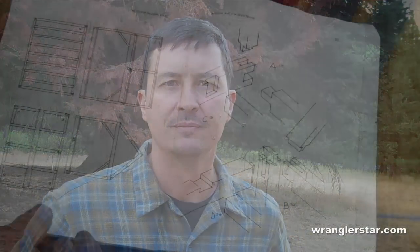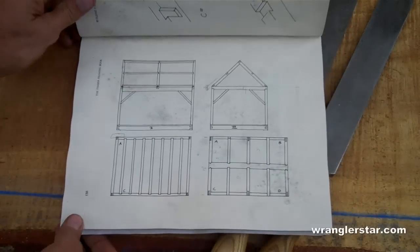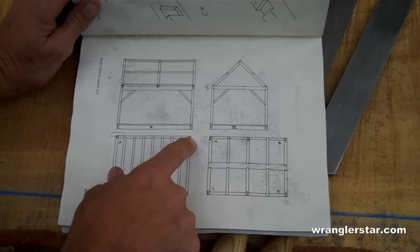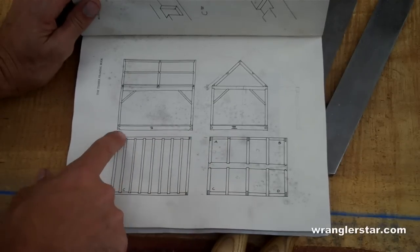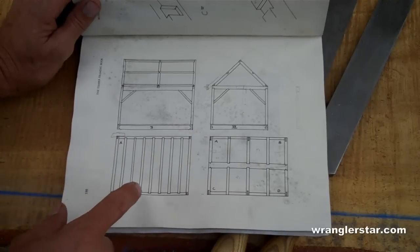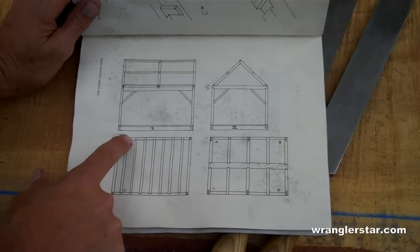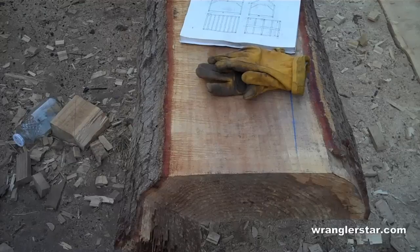Today we'll be working on the last of the 16-foot sill boards. As a quick recap, here's the cross-section and elevations of the cabin. We are working on finishing up this bottom section - these are the sill boards. The 12s and 16s, this 12, this 16, this 12 are already finished. This is the last one right here, and that's the one we'll be cutting today.